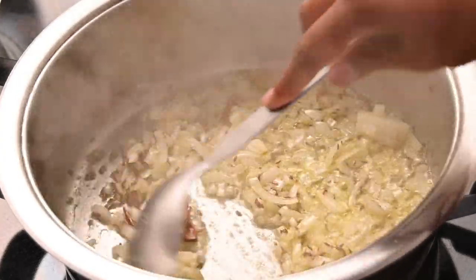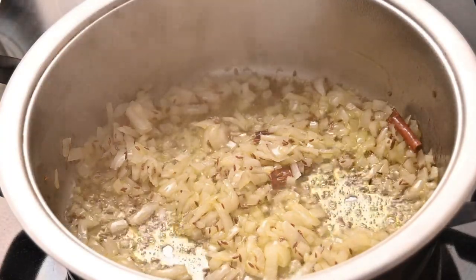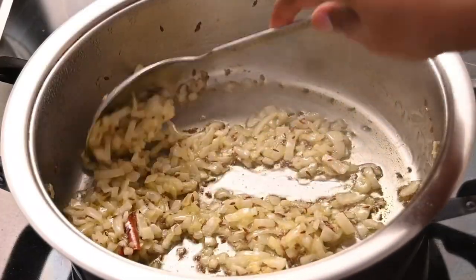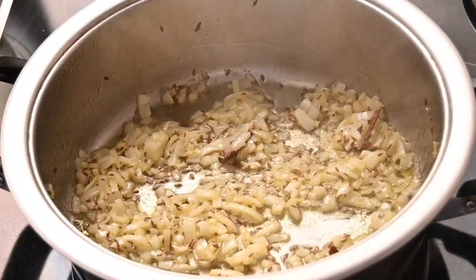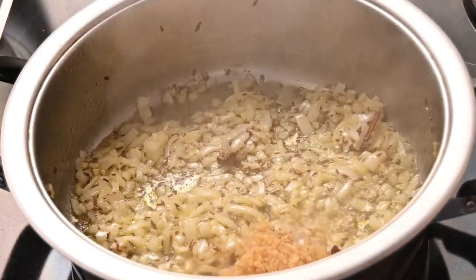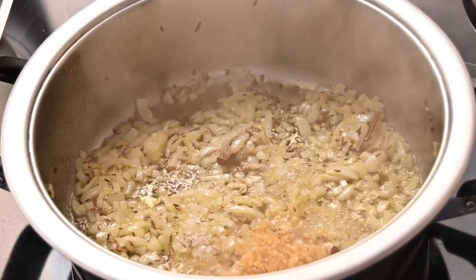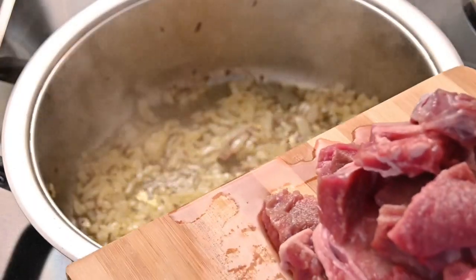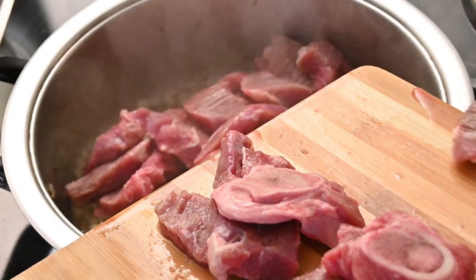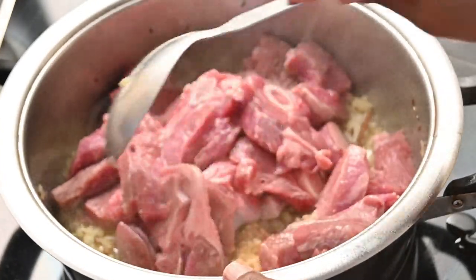Use one large onion because the onions give it that extra gravy. If you have small onions, use two small onions, otherwise one large onion. Once the onions have browned, lower the heat to medium heat and add in two teaspoons of ginger garlic paste, then one teaspoon of salt, and of course one kilogram of diced leg mutton. I have trimmed off all the fat from this leg mutton — give this a quick stir.